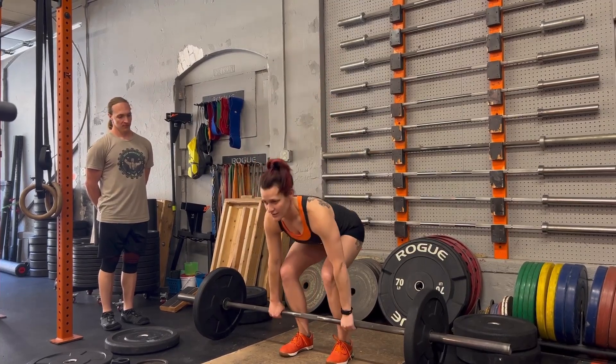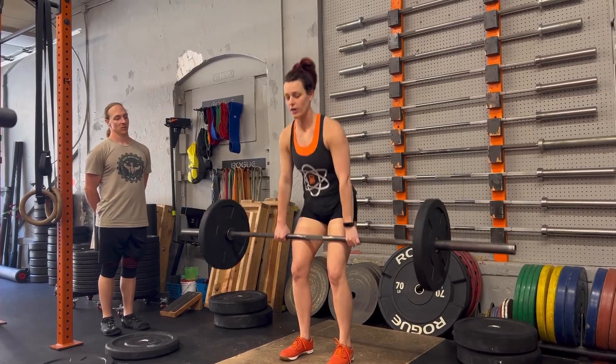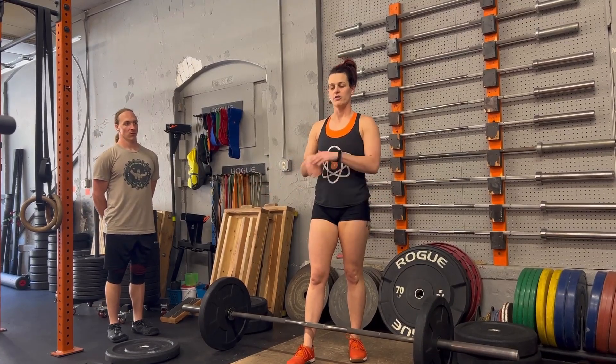They will look back at me and say 75 pounds. Then I will lift the weight. I'll wait for a down command, and then I'm going to return the bar under control to the floor. Absolutely no dropping of the bar.